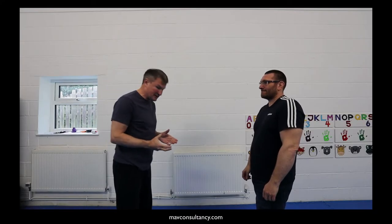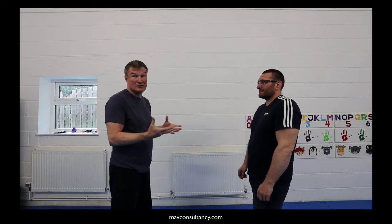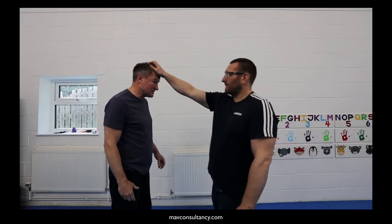So now we're going to look at the hair grab, and we're just going to look at the hair grab from the front.